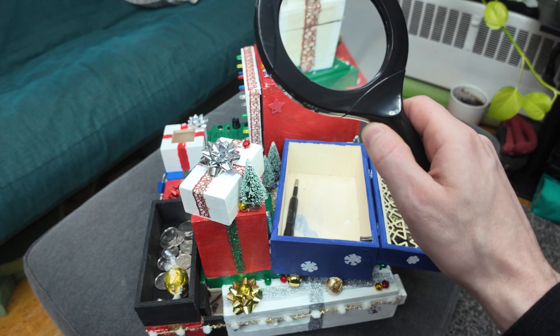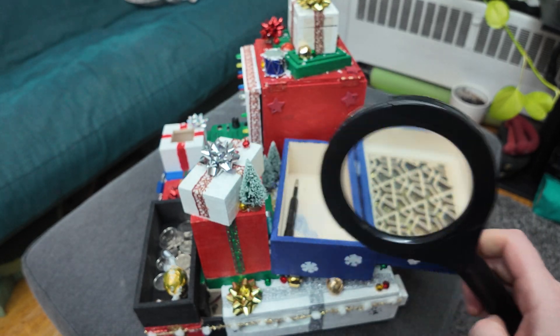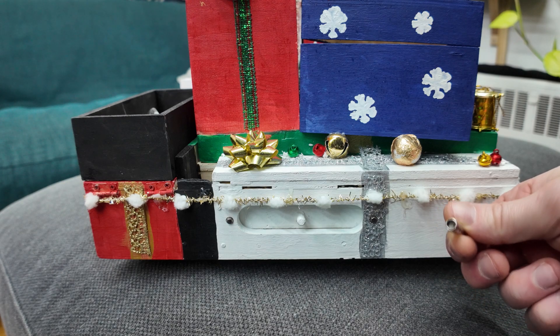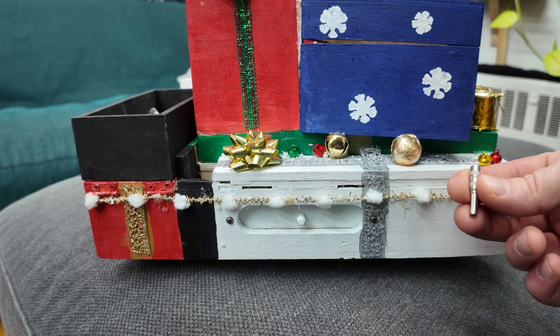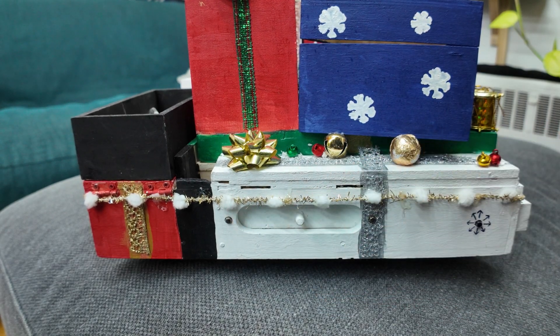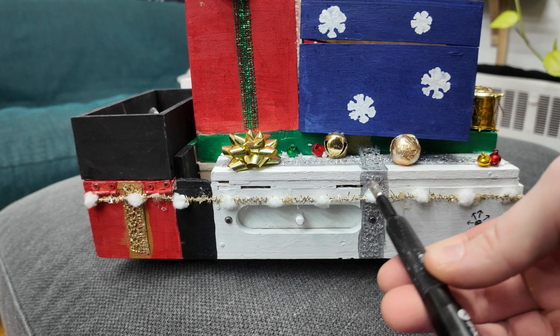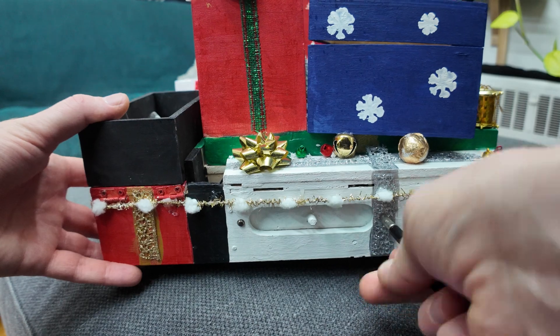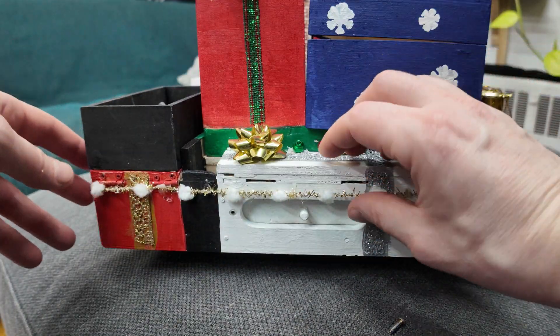The bit retrieved is a special hex bit — the kind actually used on N64 consoles. I took a couple of screws from my console and put them on the box. Using this bit, you unscrew those screws to open a little side compartment on the box.